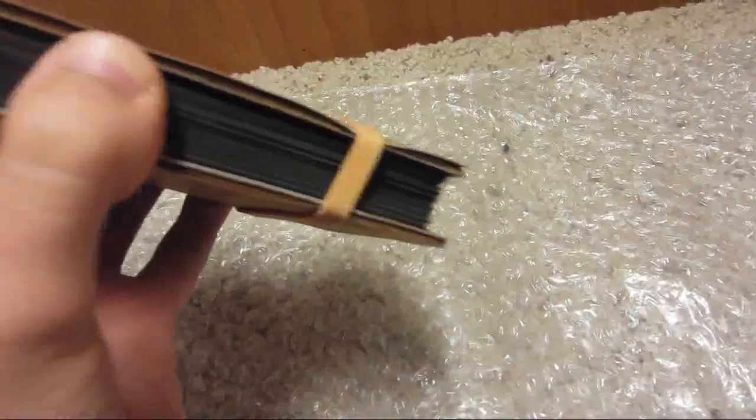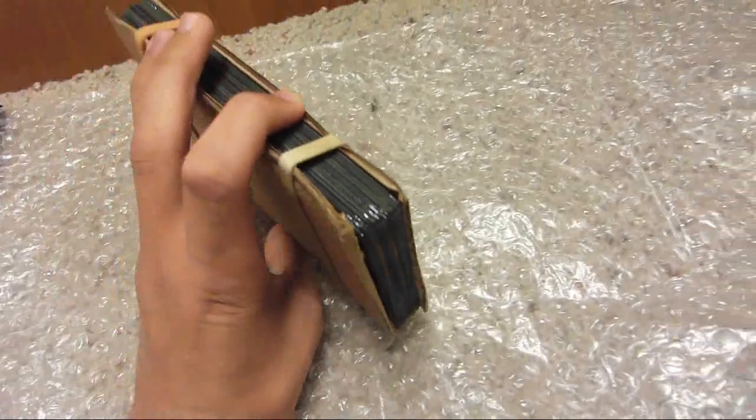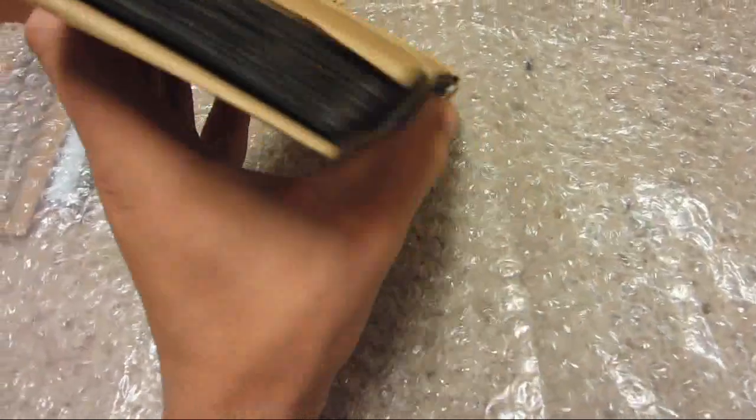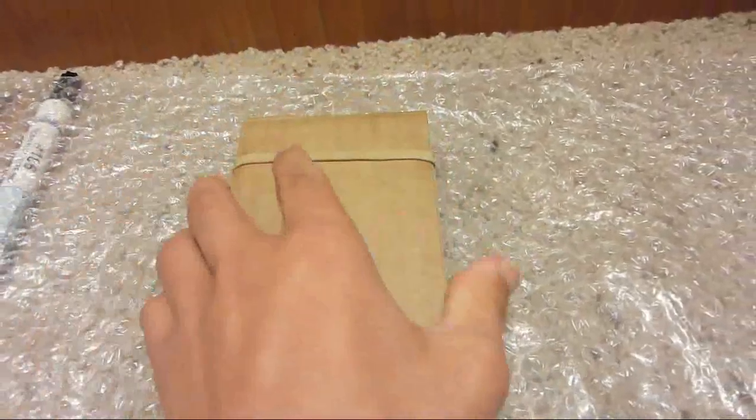They were well and nicely packed, as you can tell — cardboard on both sides, rubber bands. They're super fragile; you can see right here the corners are a little bit broken, but that shouldn't affect performance.